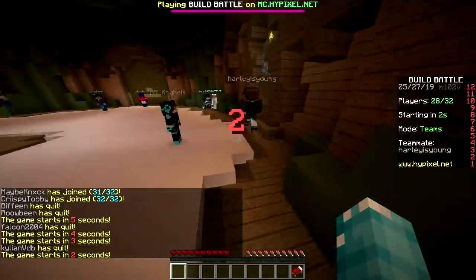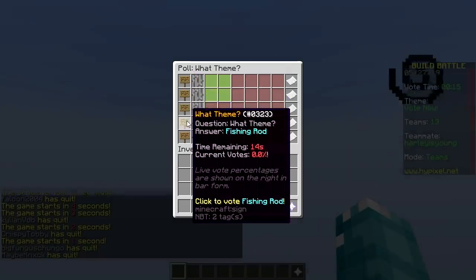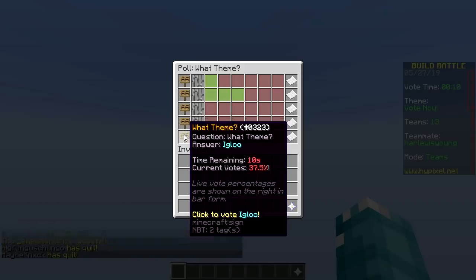First round, baby. Here we go. Crayon, trampoline, beard, fishing rod, igloo — lovely themes. Crayon.